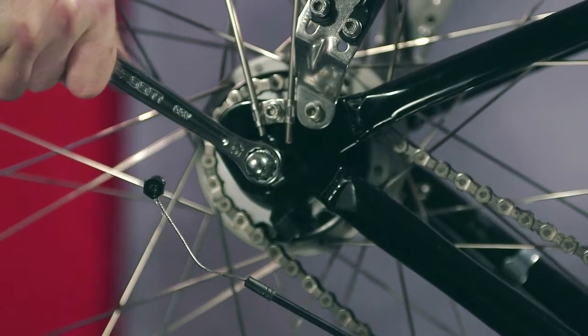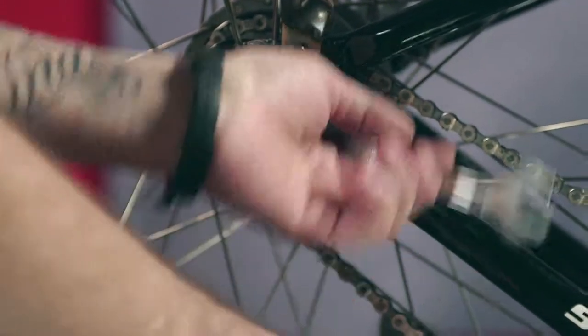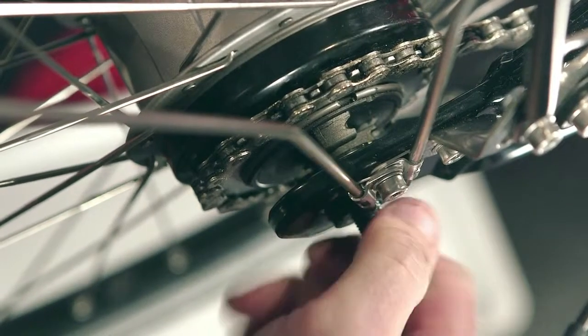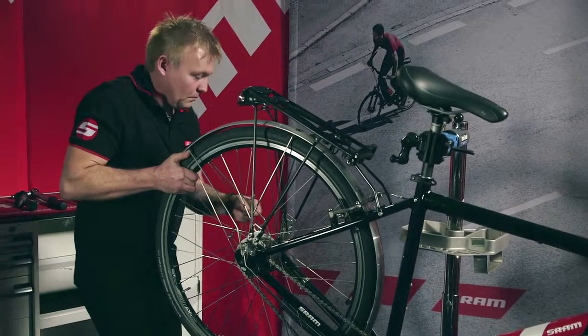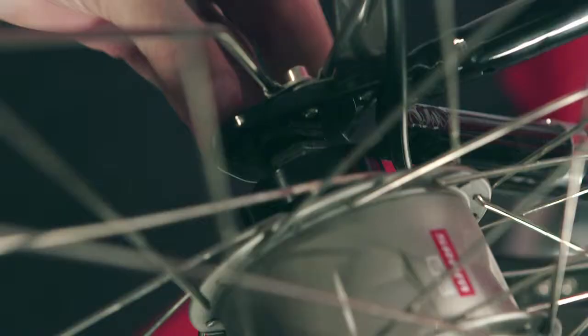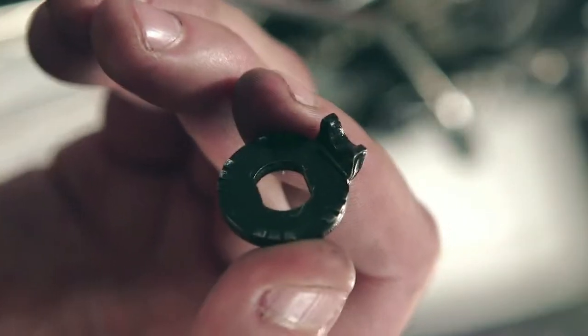Loosen and remove the axle nuts on both sides using a 15mm open end or box end wrench. Remove the non-turning washers. When doing so, note the left or right fitting side of the non-turning washers.